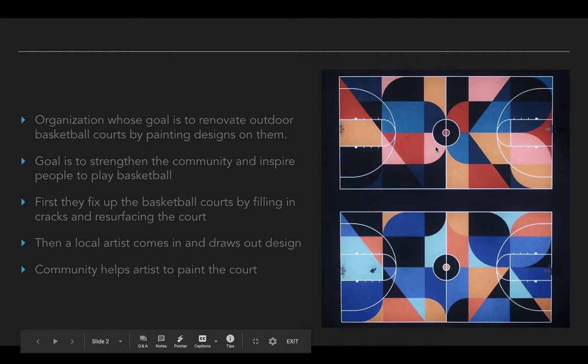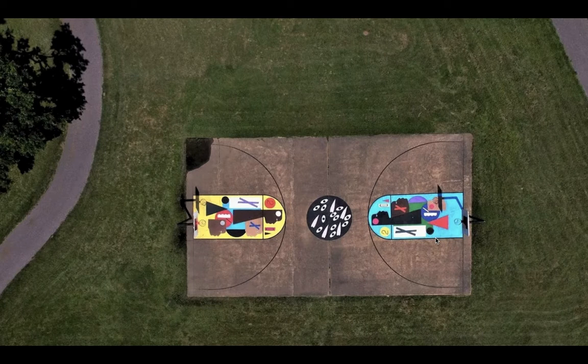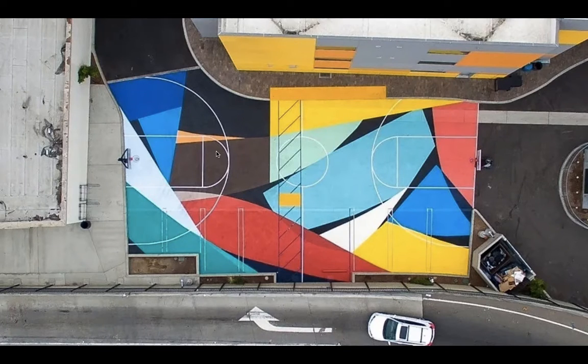Here are two courts that an artist did. You can see the designs are the same — they just altered the colors, or they're almost the same, similar but not quite exactly the same. Here's another one. This artist just focused on a smaller area of the court — they didn't do the entire thing. A lot of times the designs are very asymmetrical, which means that the left side of the basketball court looks different than the right side.